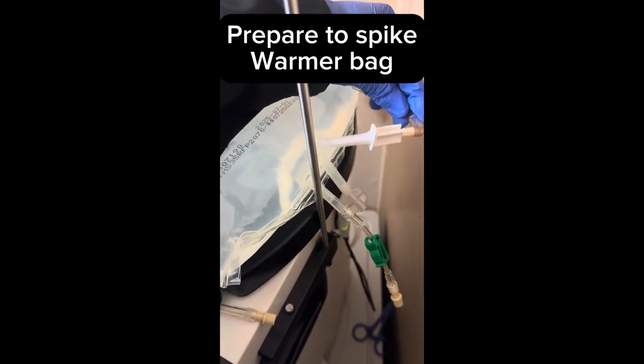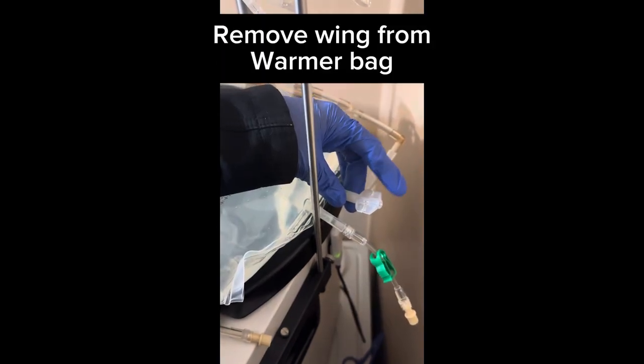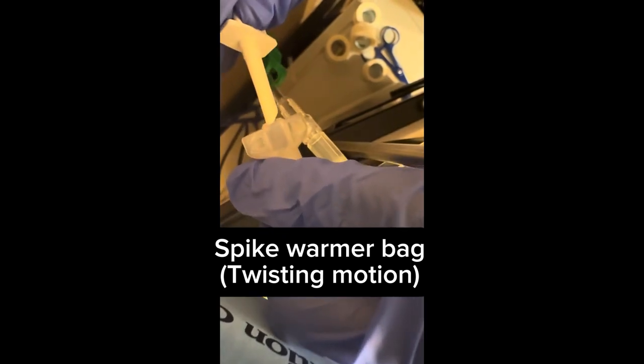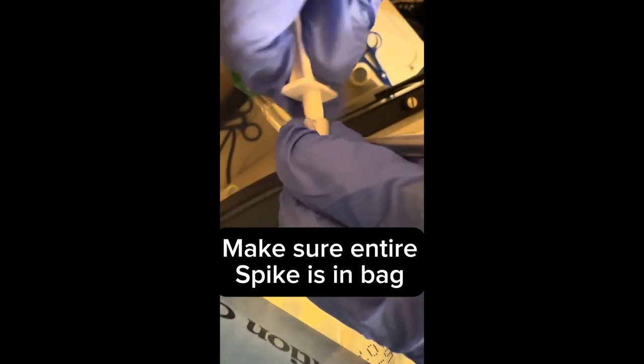Prepare to spike the warmer bag. Remove the wing from the warmer bag and remove the cap from the spike. Spike the warmer bag using a twisting motion and make sure the entire spike is in the bag.